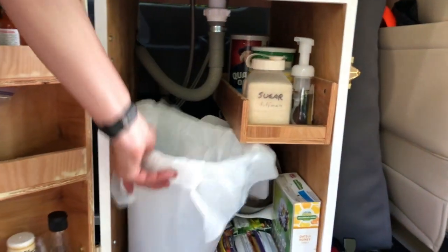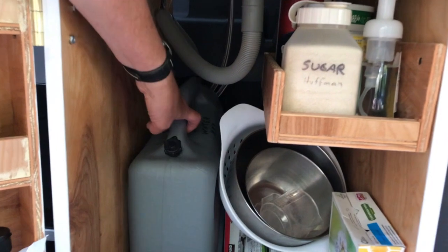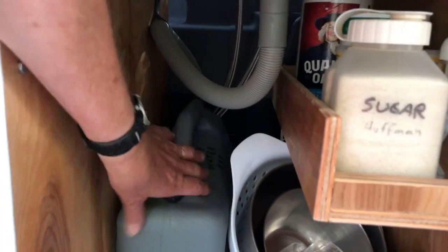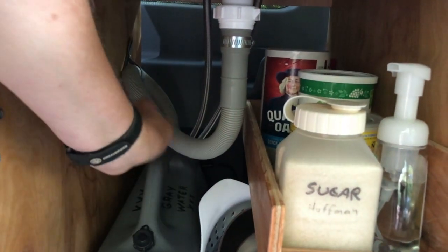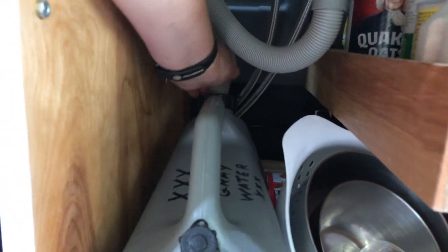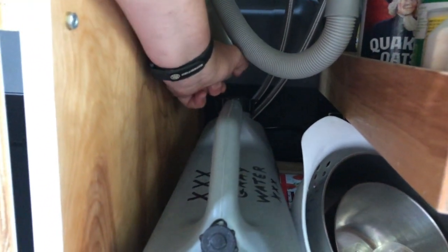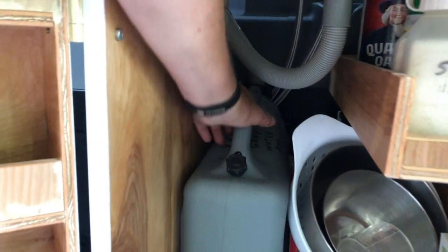This is where we keep our wastebasket. The sink is connected up to a six-gallon gray water tank. This flexible hose makes it really easy to manage — it just sticks down into the tank, and we can pull this out, pull the gray water tank out, empty it, and put it right back in. That really works out well.